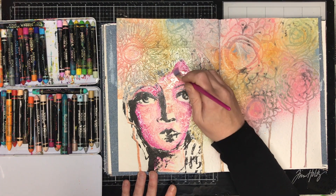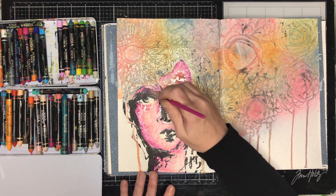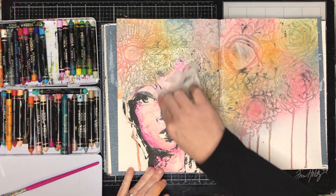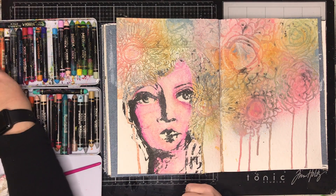I quite liked it when it scribbles, especially on screen, but I also really liked the watercolor effect — and I thought the watery effect would help blend in with the way the gloss sprays dripped down the page as well.